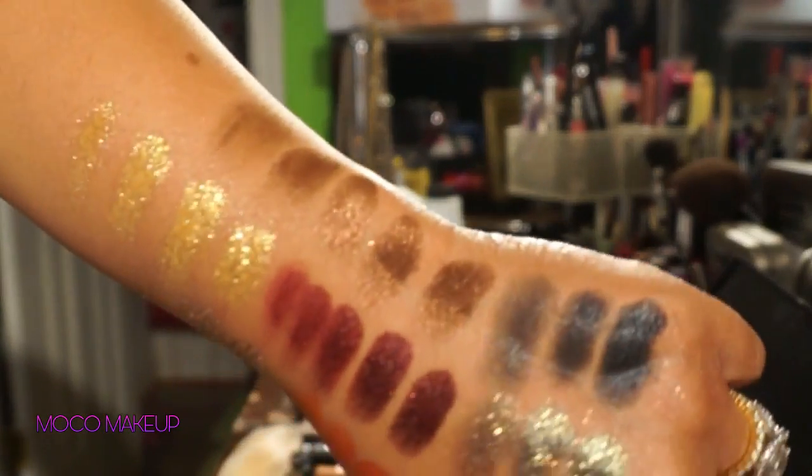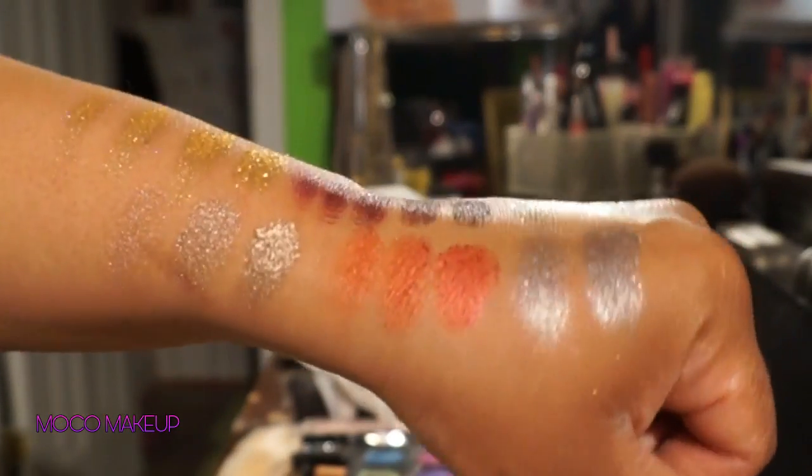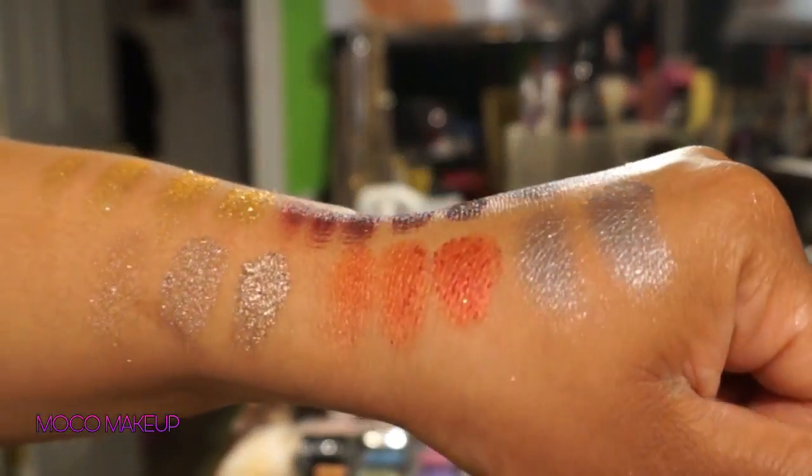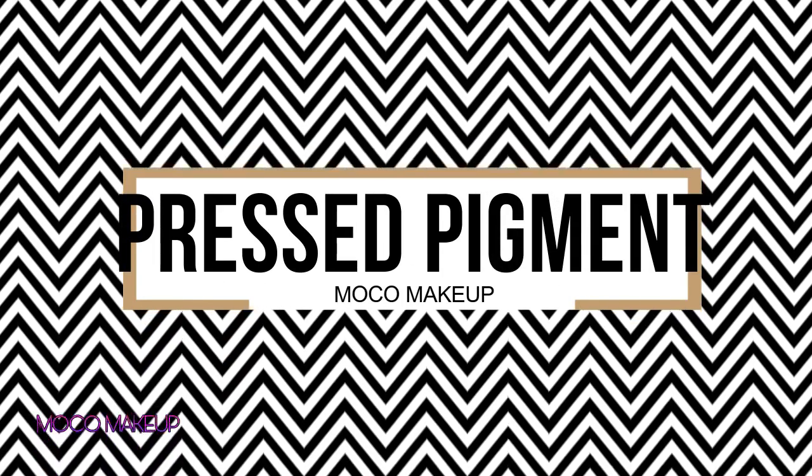Hey MocoMavens, so today I'm going to show you how to make these beautiful, reflective, rich colored pressed pigments all on your own.